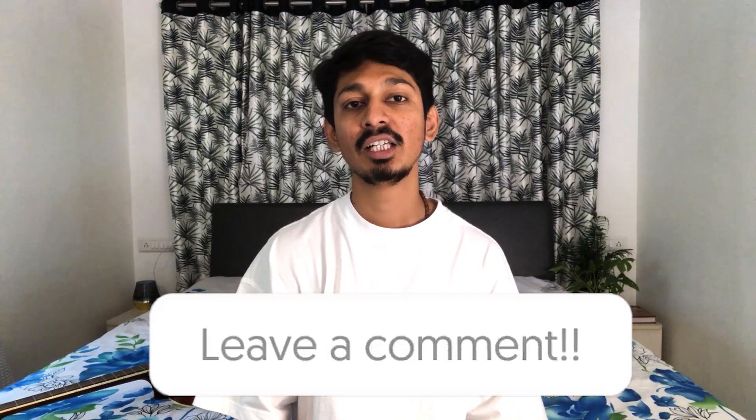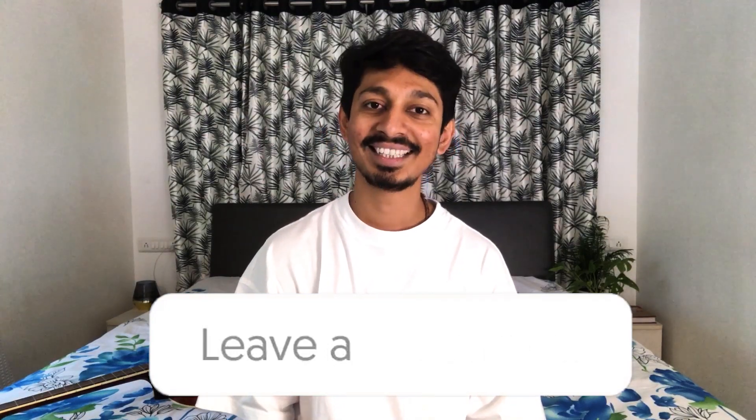Please click the comment section. Let's see the next video. Stay safe. Bye bye. Thank you.